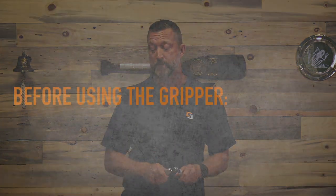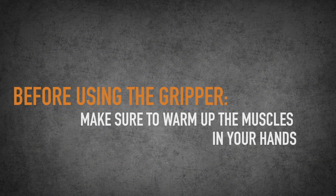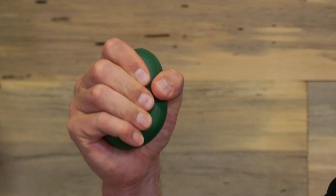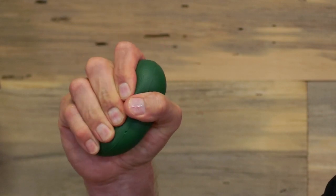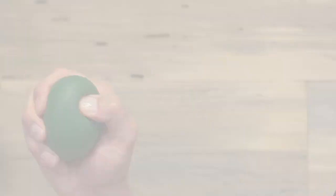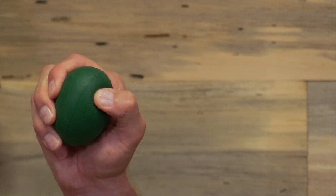One thing I do recommend doing before you start using the gripper — and this is each and every time — is to warm up the muscles in your hands. For that, I use the Iron Mind Green Egg. I just sit and squeeze this, and usually my knuckles will crack and make lots of noises. I'll start to feel them get warmed up and I'll probably do this for a couple minutes. I also use this Green Egg for working on my trigger finger strength, and a lot of people have problems hitting their magazine release button, so you can practice working on the strength of your thumb so you can drop that mag a lot easier and a lot faster.